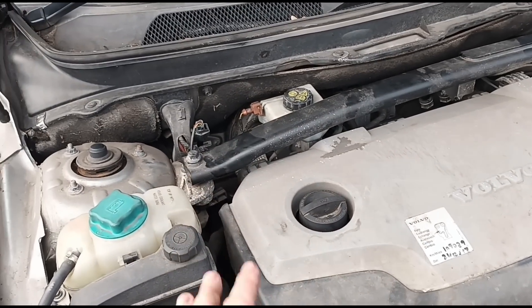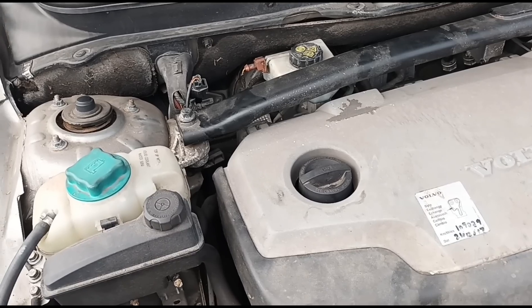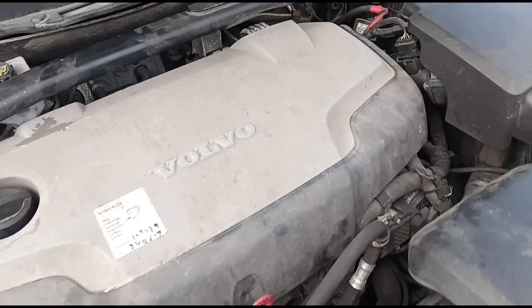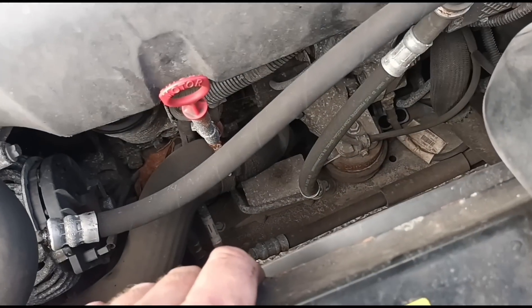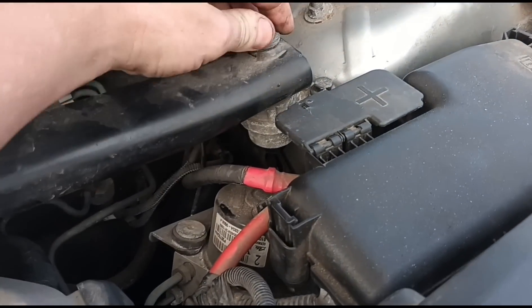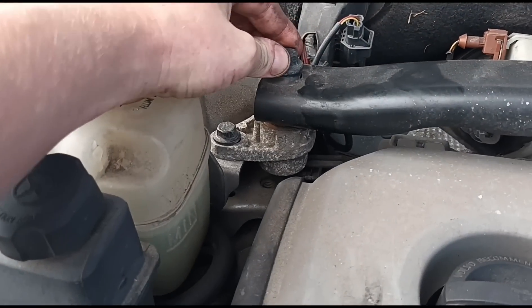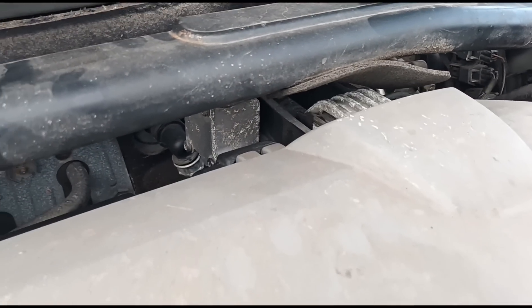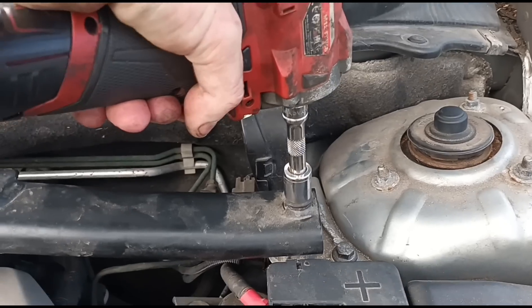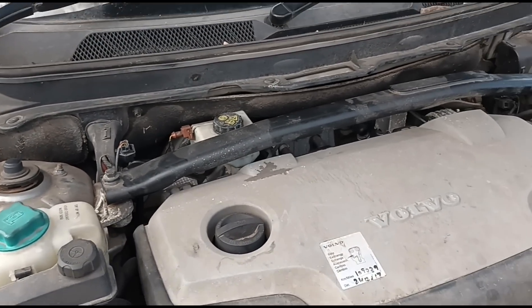So he's had this other issue for a couple of years — a clunking noise as it goes out of gear. Let's have a look and see if I can get him to replicate it. Looks like it may need an engine mount. That bolt's loose. Let's tighten these bolts up and see what's going on. That's it — the clunking noise is gone.